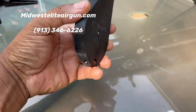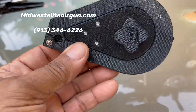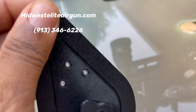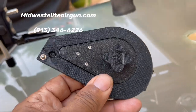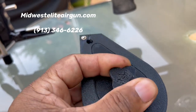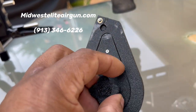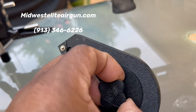Brilliant piece of engineering — to be able to design and 3D print a magazine system like this. I'm already using his magazines for the Benjamin Marauder, the P-Rod, and the FX Impact, all with extended magazines, and so far I've been very happy with them.